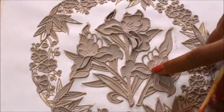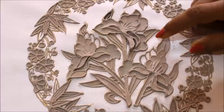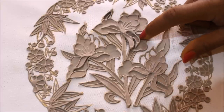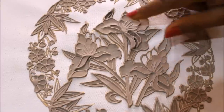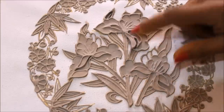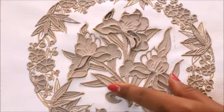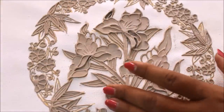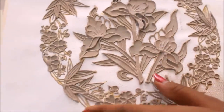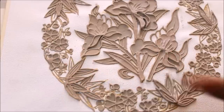My relief work is finally completed and this is how it looks. You can see all the detailing I have done. We have made four layers in this flower — the first layer, second, third layer, and the final fourth layer. On the leaves I have created two layers, and on these other leaves we have created one, two, three, four layers.